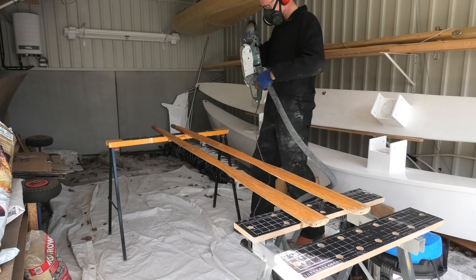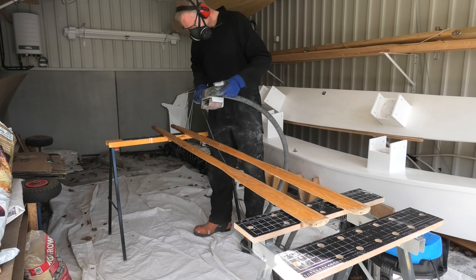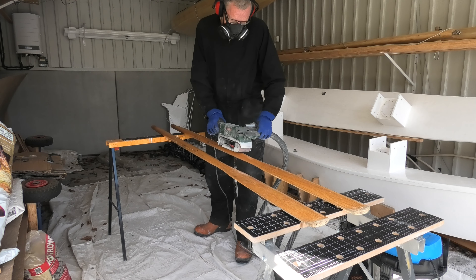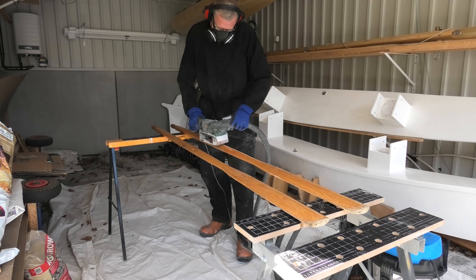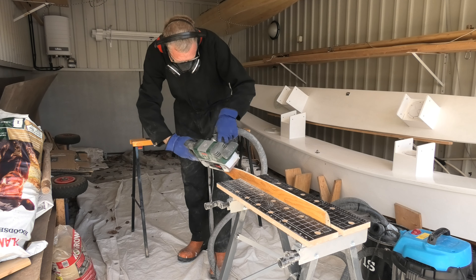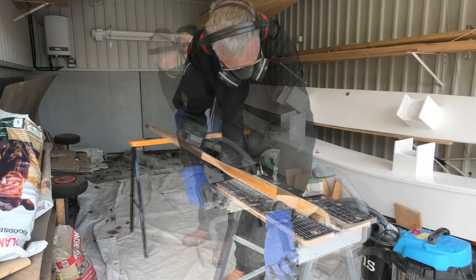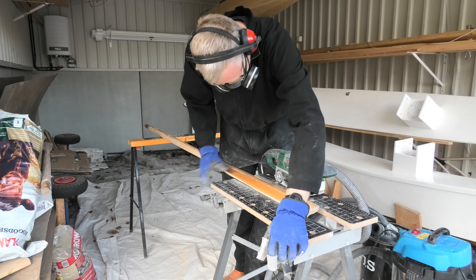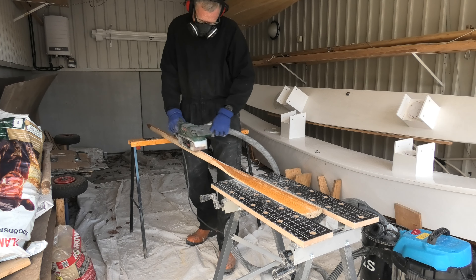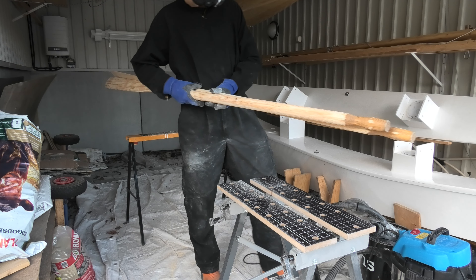I have a pair of old oars that has seen their best of times. Now I will fix them up for the catamaran. I remove the old varnish on all sides, then move inside.